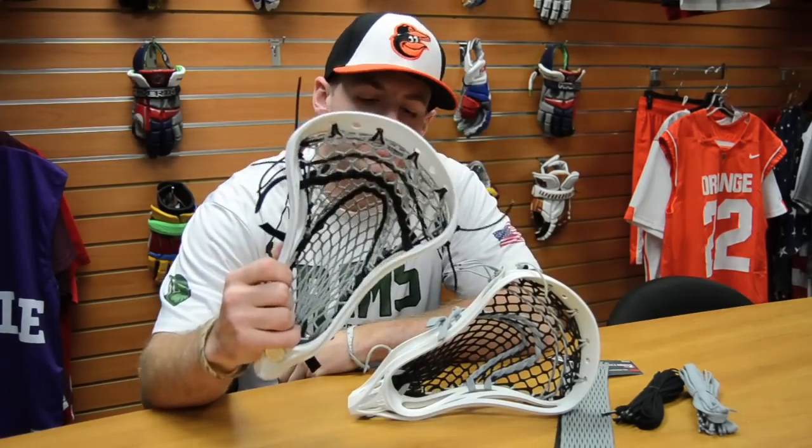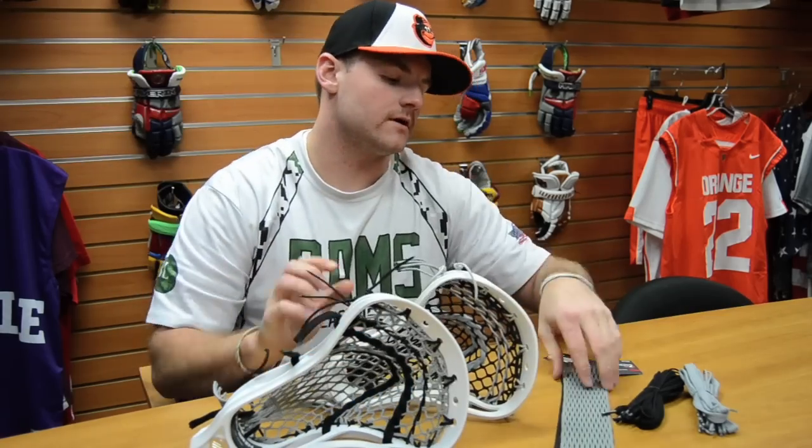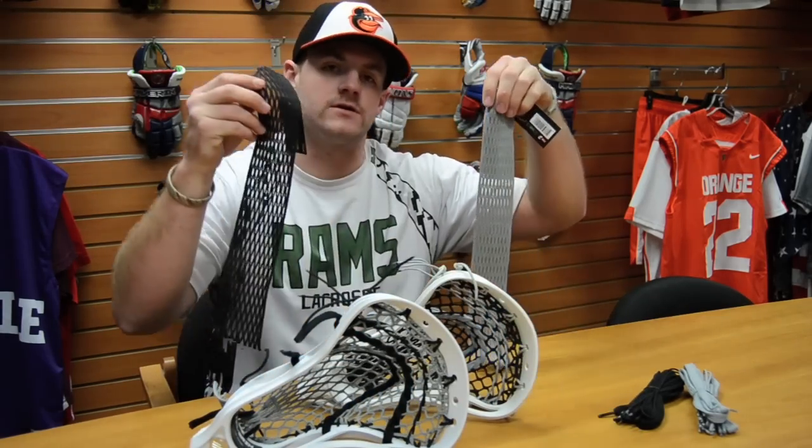Hey guys, Stringer Tom here from the LU HQ with a little update for you guys this week. String King came out with their colored mesh and we are carrying their black and gray colored 2x and 2s mesh. You can either get them strung up by us, like this L04 high school or this optic high school, or you can get them in your own kits and head over to their U-String website.